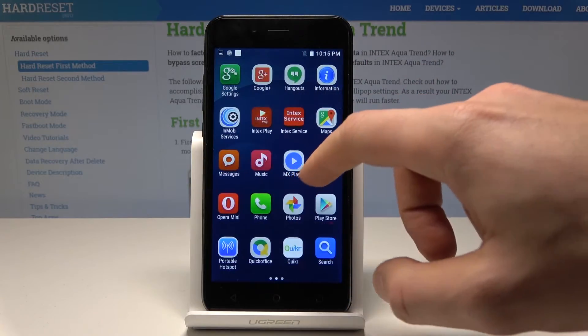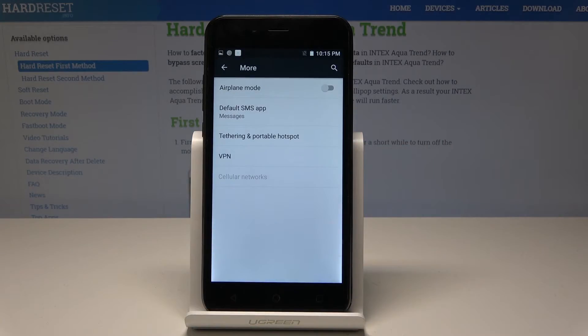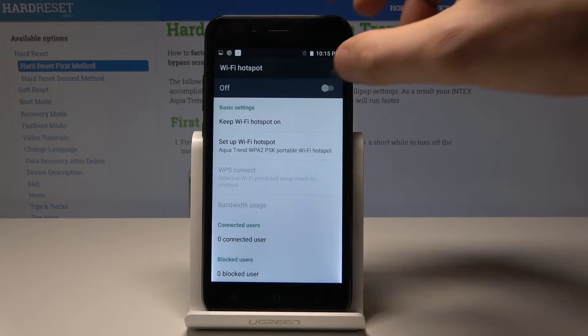Find and select Settings from the app list. Then under wireless network, find and select More, and choose Tethering and Portable Hotspot. Tap on Wi-Fi Hotspot and enable this feature.